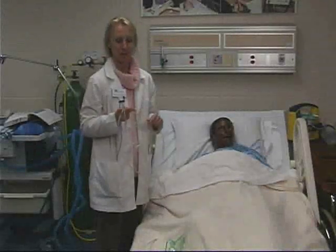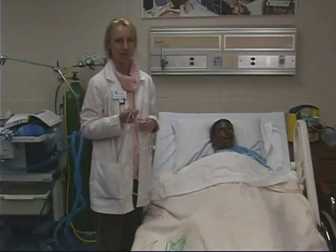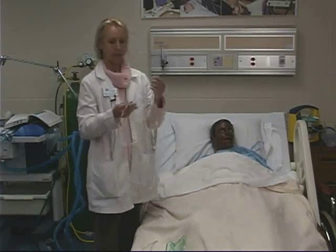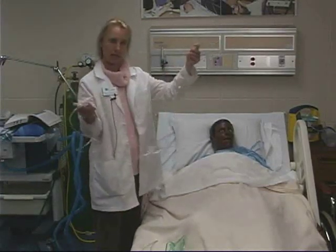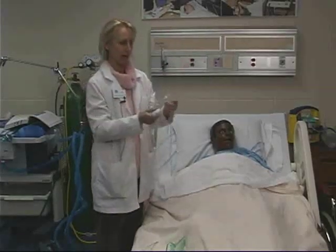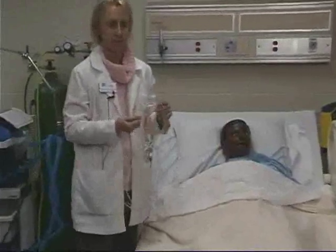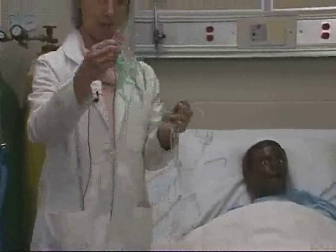Hi, my name is Jackie Resick, and I'm going to show you today the use of a nasal cannula for oxygen delivery to the patient. This is a nasal cannula, and one of the reasons we use this is that it's simpler for the patient. It's more comfortable than a simple face mask. I'll talk about the simple face mask in a little bit, but I just wanted to show you the difference.